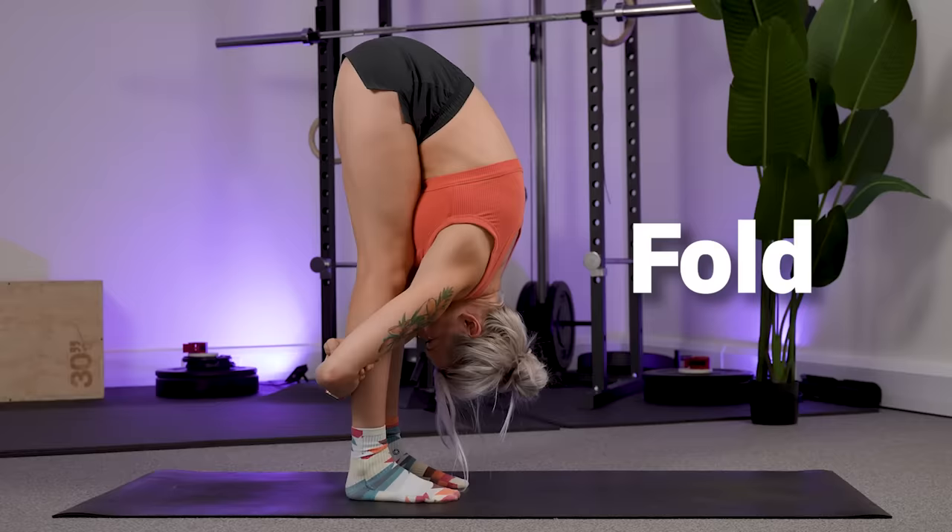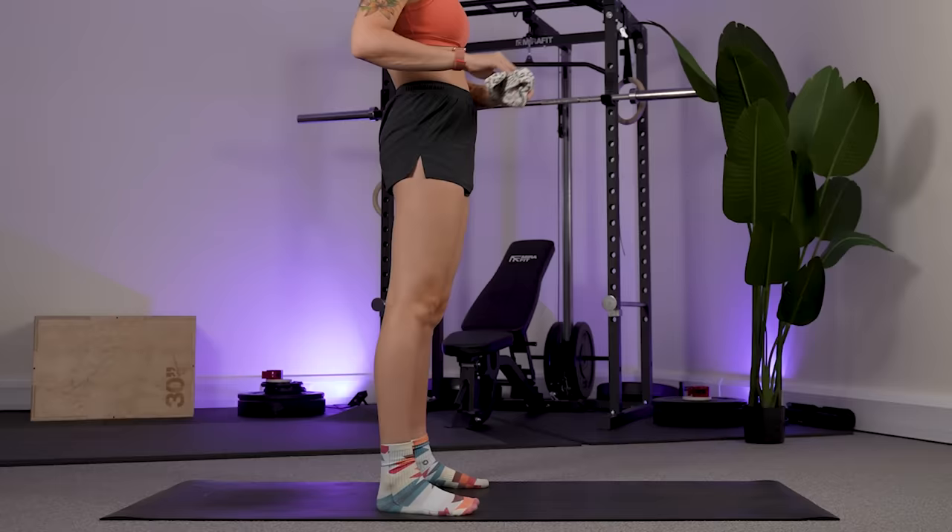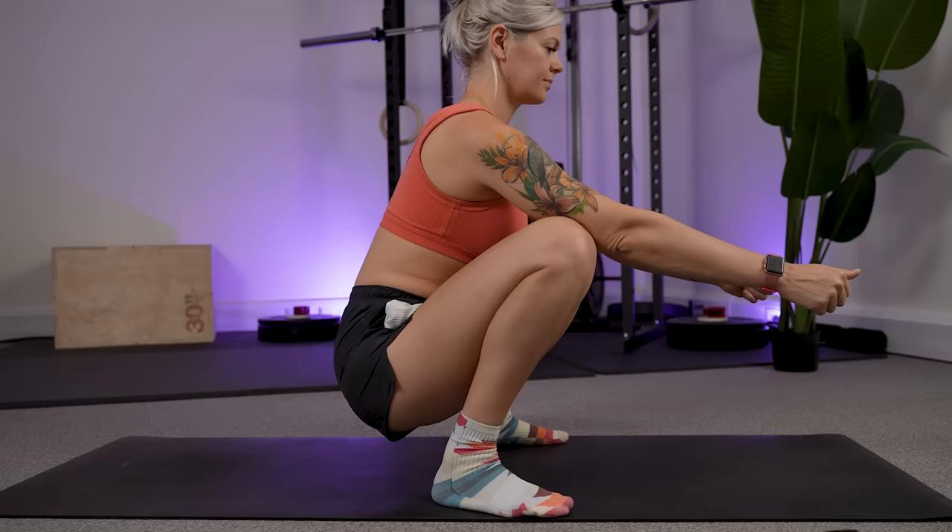That first stretch tackles a lot of lengthening into the front of the body, so number two is targeting the back of the body — the side that allows us to bend, squat and fold, and can help reduce the chances of back pain. For this one, grab a stick, a strap, or maybe even just a rolled-up pair of socks — something that you can hold into your hip crease as you then come down into a low squat. Your feet should be a little bit wider than your hips but keep your toes mostly facing forwards. If you need to make this more accessible, slightly elevate your heels with weight plates or books.